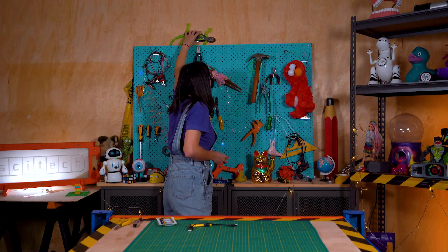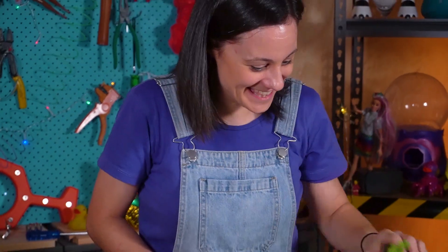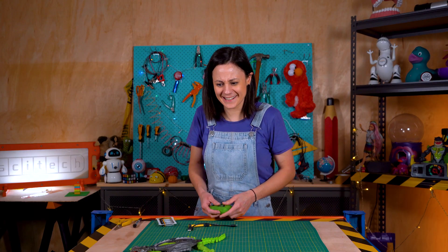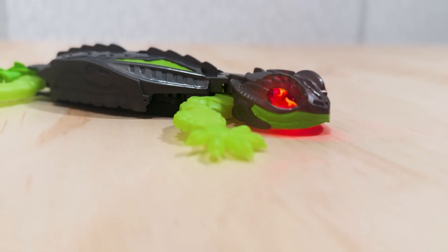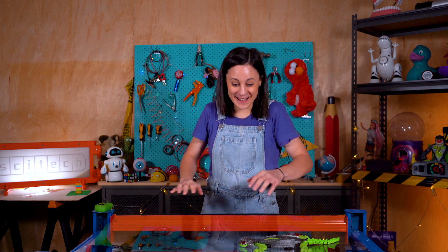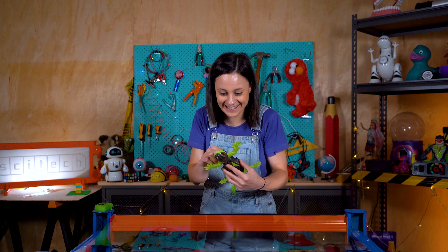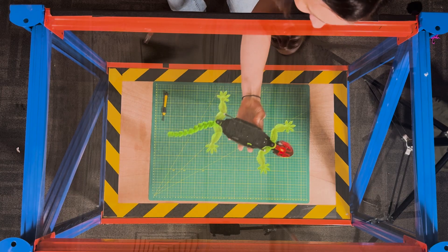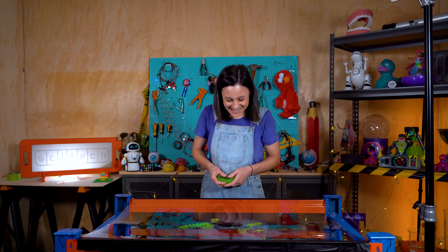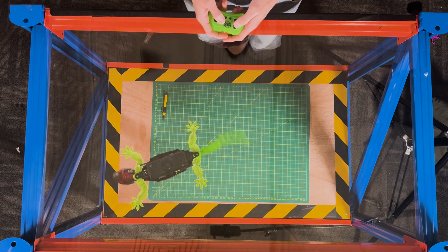You could cause so much chaos with this thing! What I'm really interested in is to see whether it can go upside down, so let's try that out. We've replaced our tabletop with some perspex which is a little bit see-through, so we can test out whether it goes upside down. Wow, it still sticks when it's upside down — this is so cool!